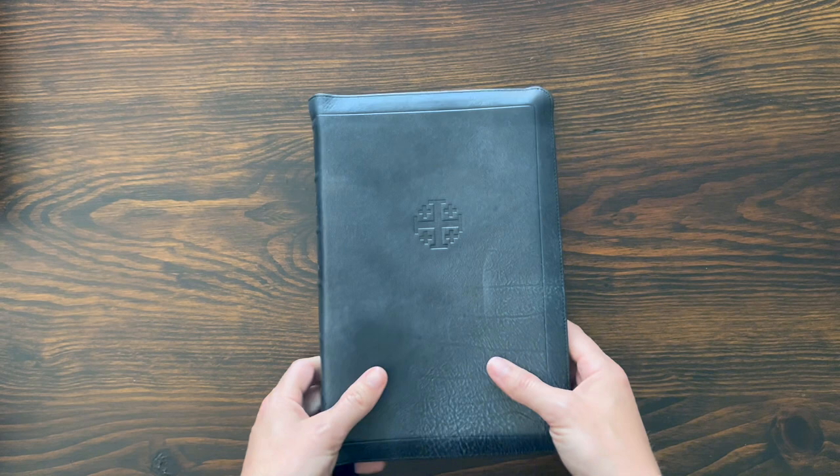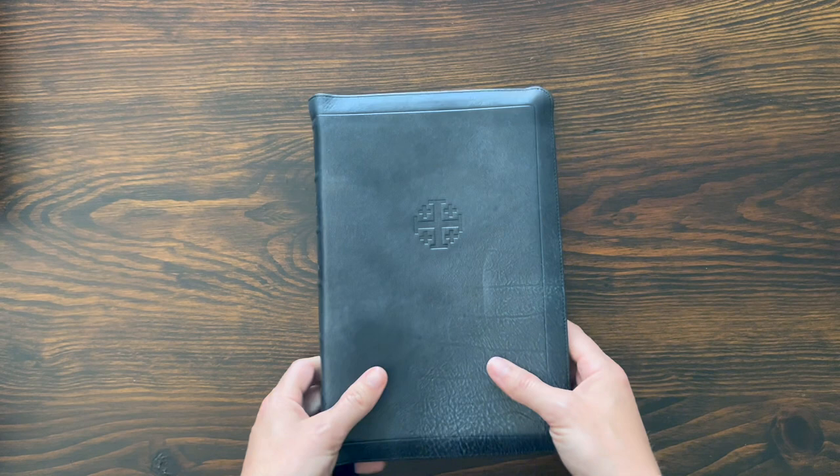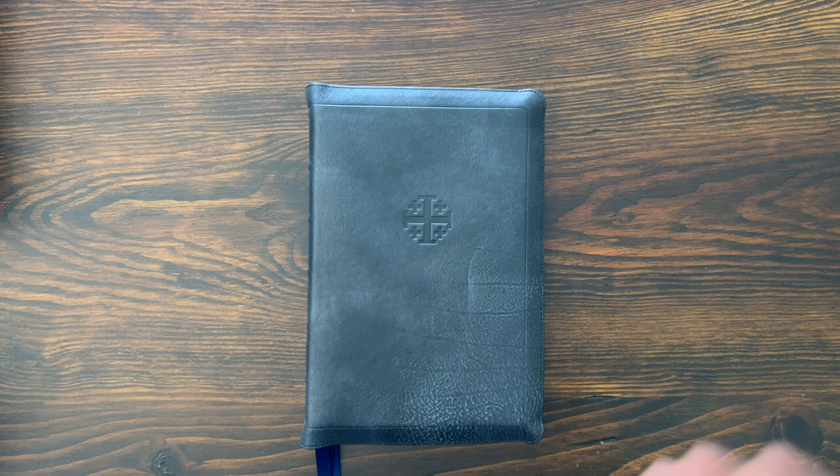Blue under silver. They make this in a lot of different leather options and a lot of different color combinations. The standard is going to be red under gold art gilding, gold stamping on the spine, that sort of thing.